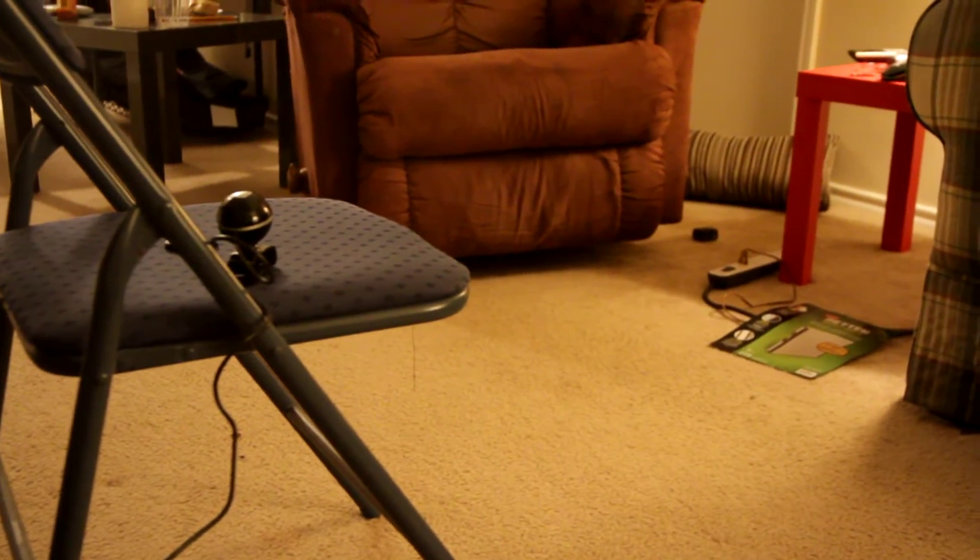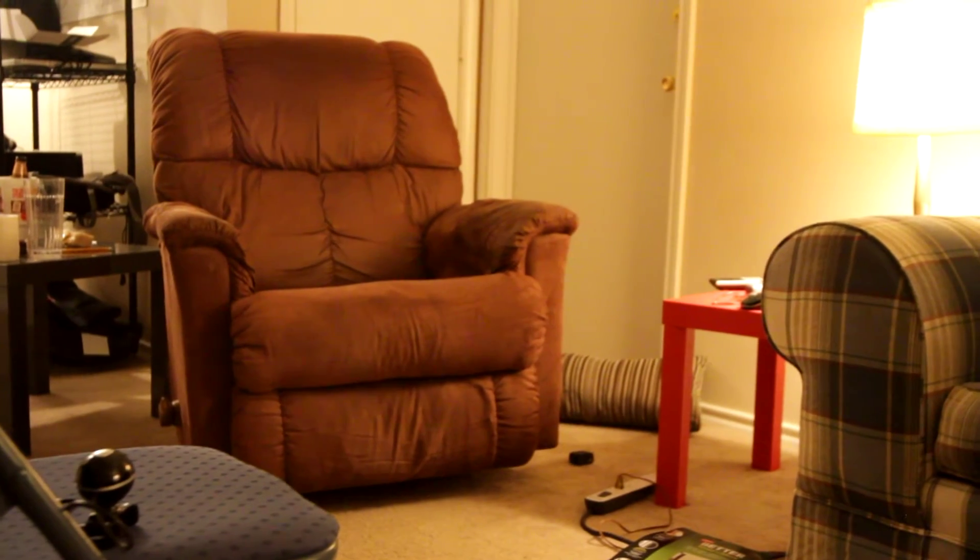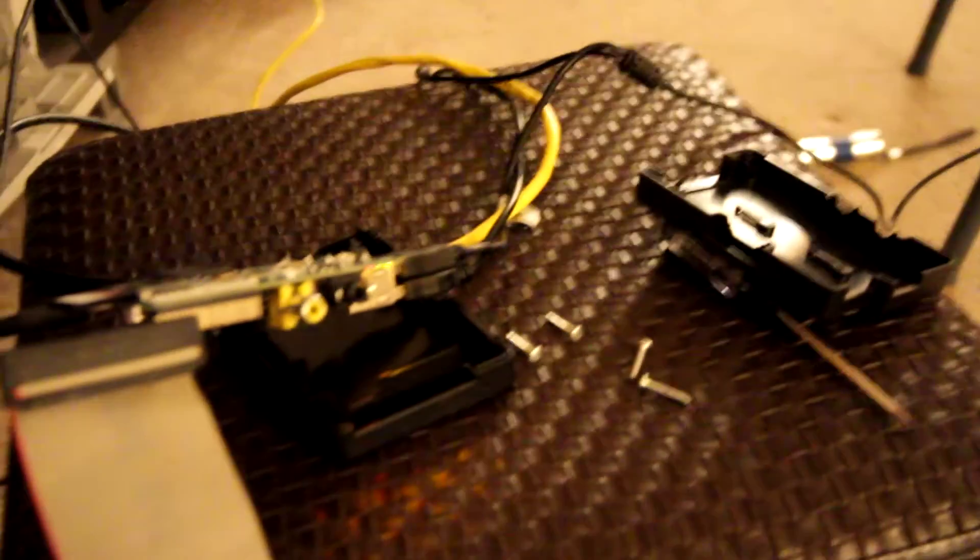Over here we've got a webcam, and it's pointed at my nice recliner. That's the camera setup, and this is all networked in via ethernet cable.